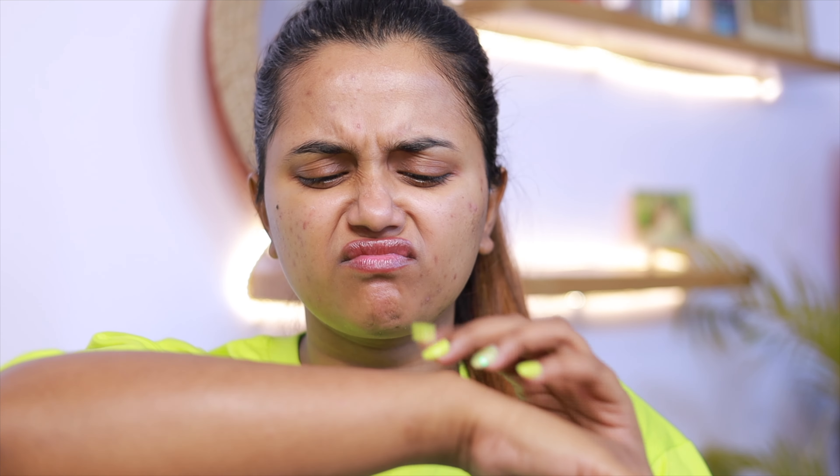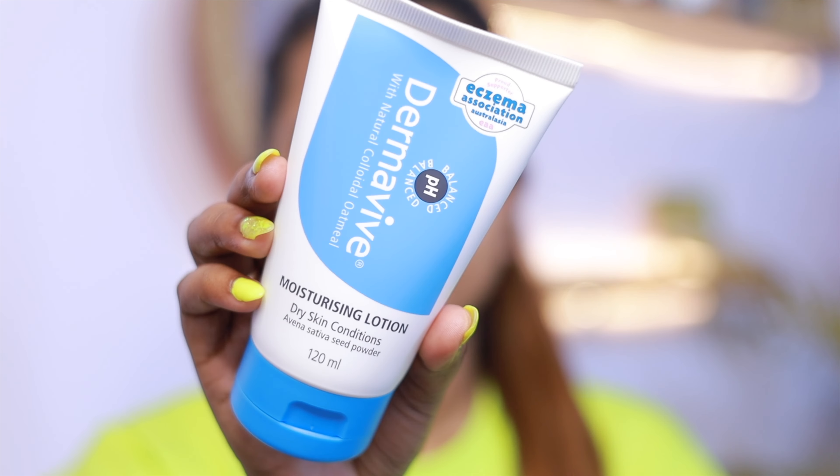It is soft, non-greasy, gentle and suitable for all skin types. After the skin prep, just look at my skin, guys — it is looking so soft and healthy.